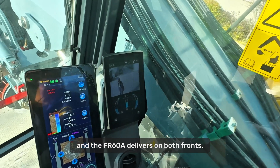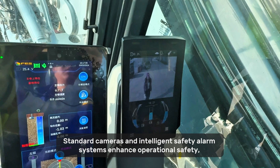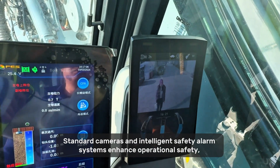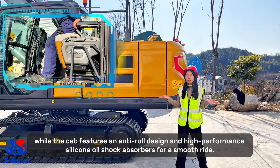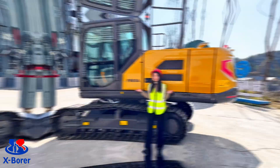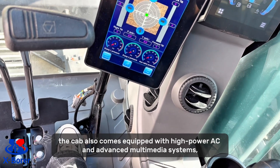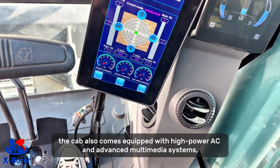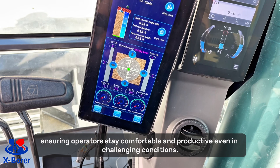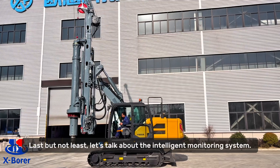Safety and comfort are paramount, and the FI-A60A delivers on both fronts. Standard cameras and intelligent safety alarm systems enhance operational safety, while the cab features an anti-roll design and high-performance silicone oil shock absorber for a smooth ride. But it's not just about safety — the cab also comes equipped with high-power AC and advanced multimedia systems, ensuring operators stay comfortable and productive even in challenging conditions.